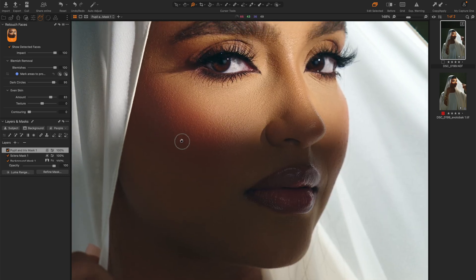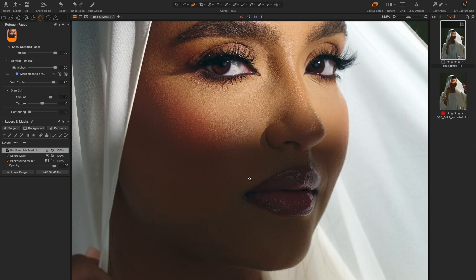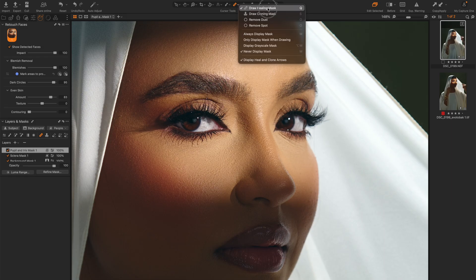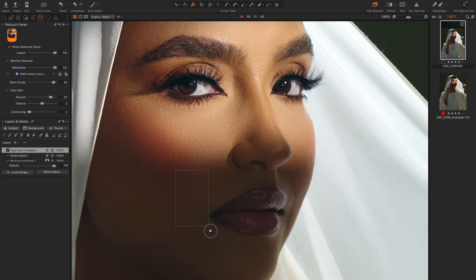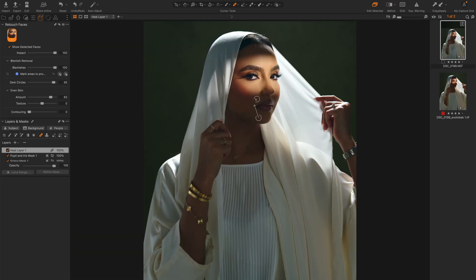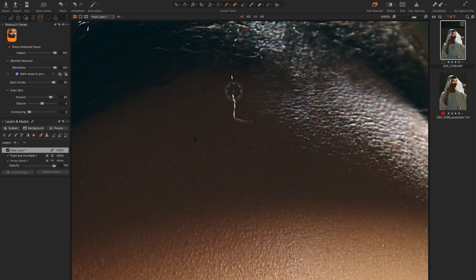If there are any things it didn't pick up on, like some of the lines here, all you need to do is press Q or come up here and go to draw healing mask, and then use that tool to fix some of those areas. It does a very good job — think of it like the healing brush inside Photoshop. I'm just going to use it to remove any more distractions. Because we're sticking in Capture One, I might do some of these here, even though normally it might be easier to do some of them in Photoshop.